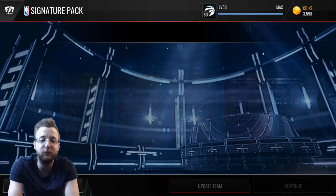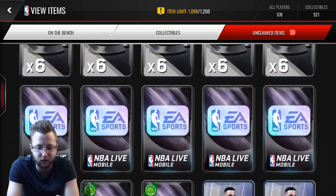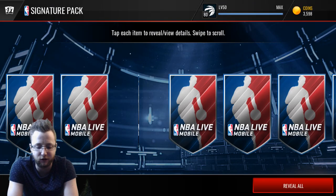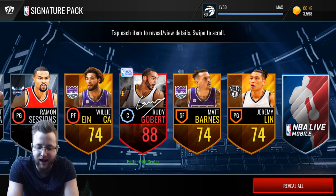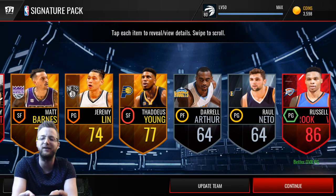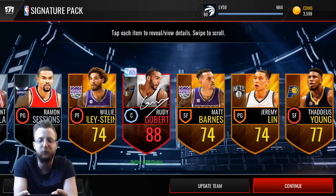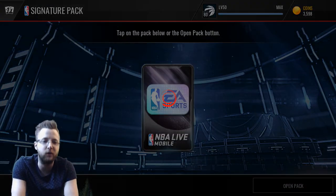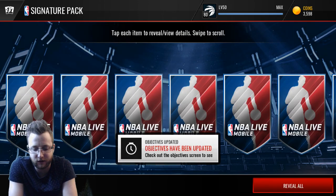Wow, three elites in this pack! These packs are absolutely unbelievable right now. Elites everywhere — and another Series 2 player. Can we get a second elite? Oh, Russell Westbrook! I was going to say this was going to be the first pack we didn't get at least a double elite, but it came through. There was another beautiful signature pack right there.